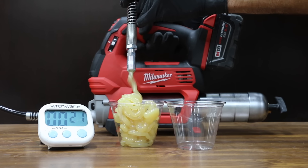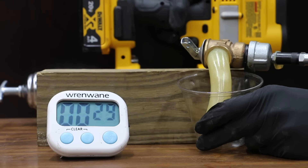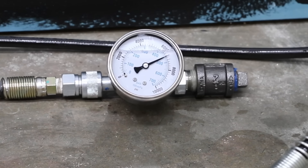In the first test, we'll see which grease gun pumps grease the fastest. We'll also see which grease gun pumps the fastest with 150 psi resistance. We'll see which grease gun achieves the highest pressure.